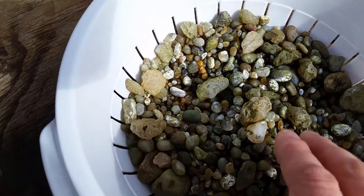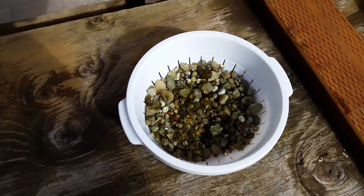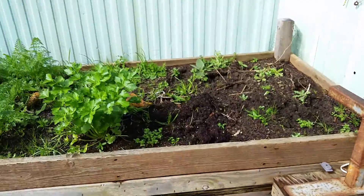Our fish passed away a couple days ago. These are all agates and rocks from the beach — they came out of his tank.